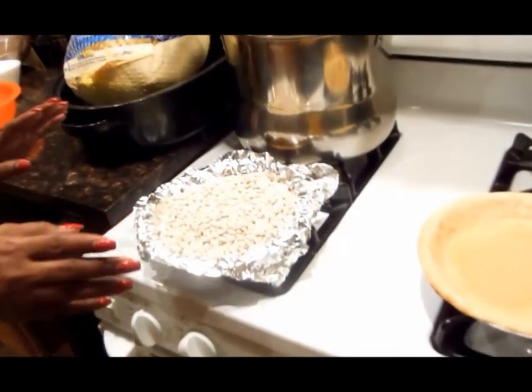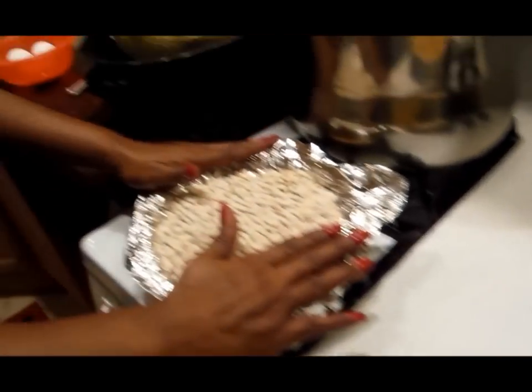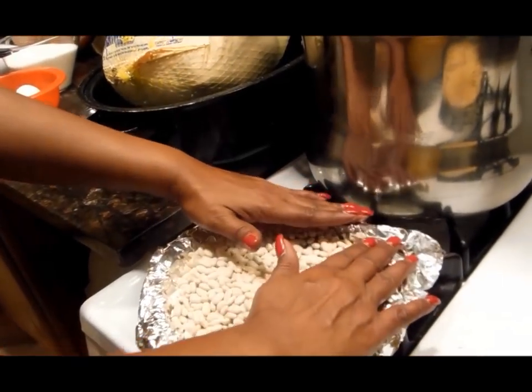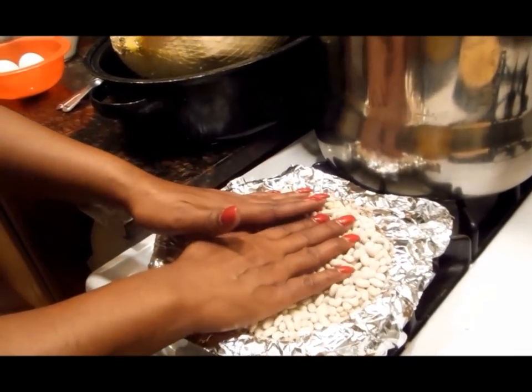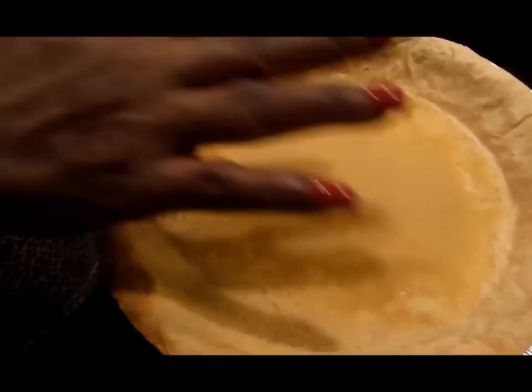One thing I didn't show you — this is what I like to do. I like a crisp crust pie, and there's a little trick. What I do is line the pie crust with aluminum foil, take some dry beans, put them in, and place it in the oven at 425°F for 15 minutes. Once it comes out of the oven, it's already crisped up.